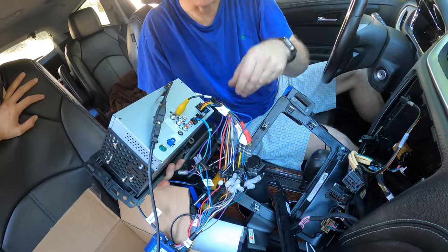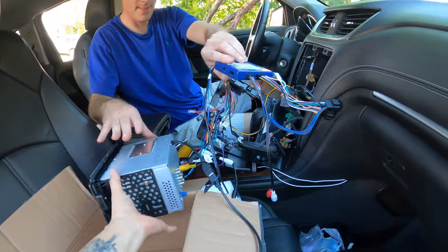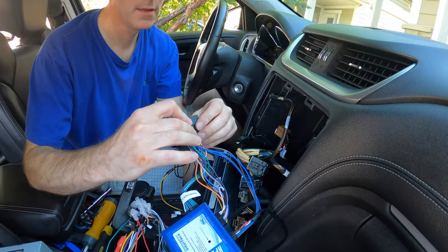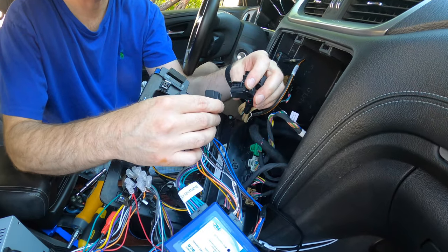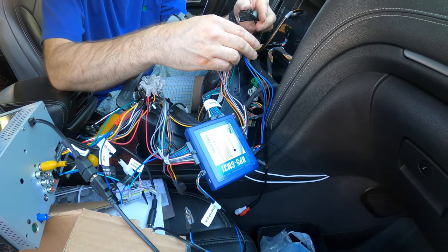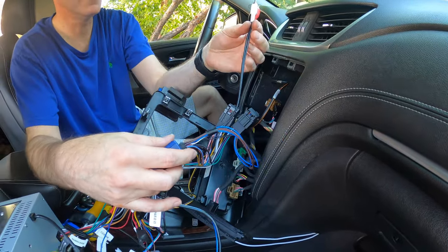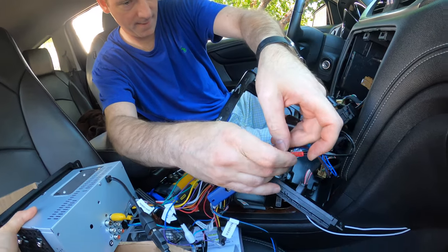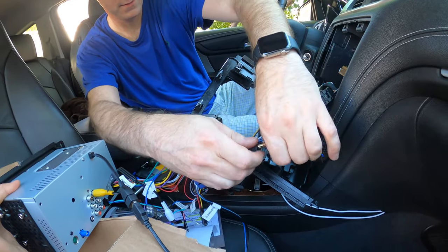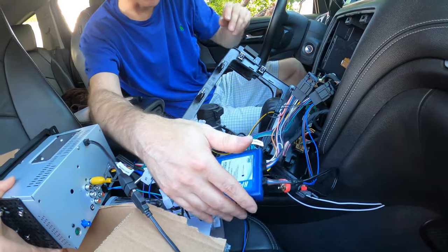Okay, so these are keyed. This one goes here, like that. It's keyed, so you shouldn't be able to screw it up. This one is keyed for that one. And then this one we don't need — maybe just like that, just so it's out of the way. Okay, so that should be everything for the vehicle except for that one, which is the backup camera.